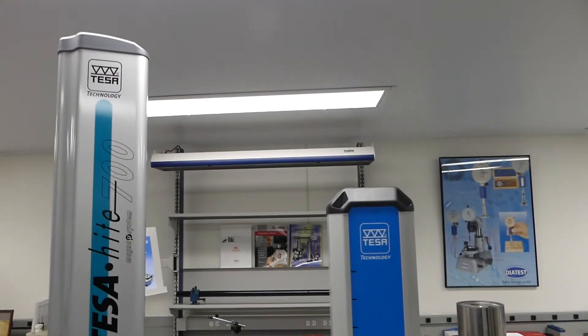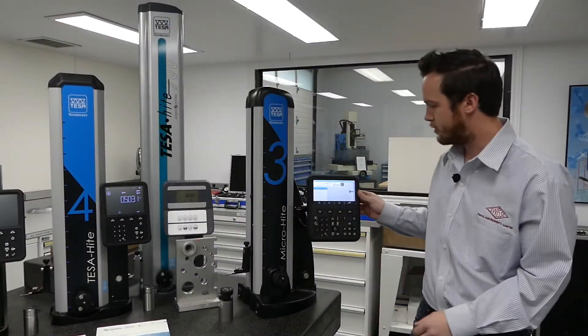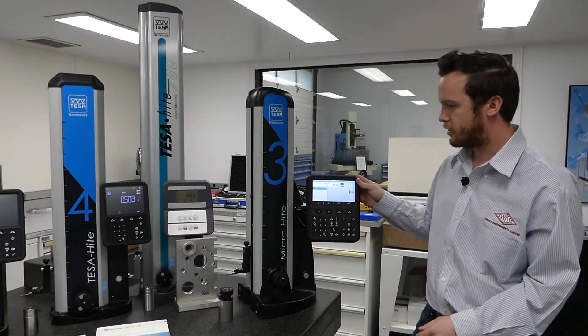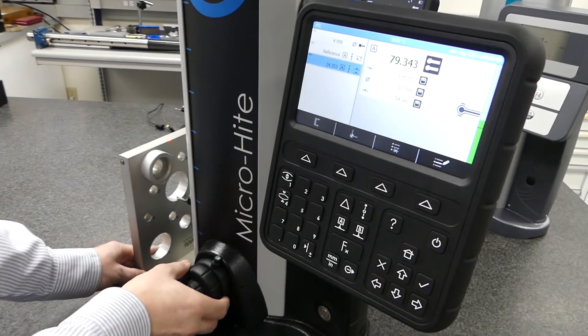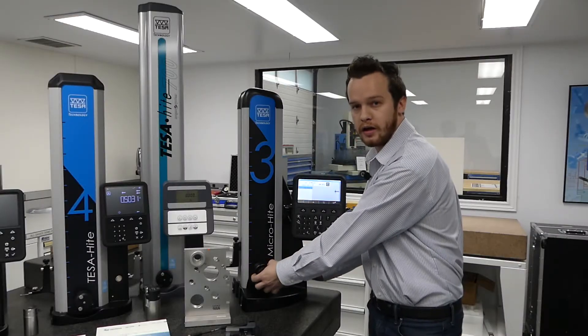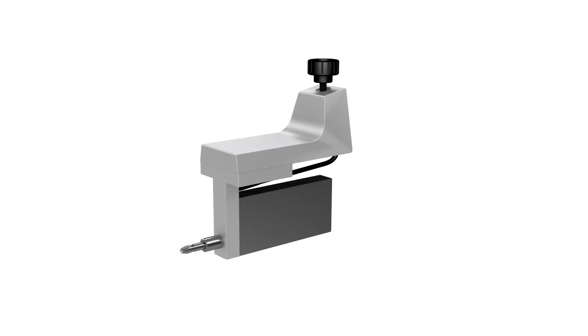There are a lot of new features in the redesigned height gauges. We have the air always being on, a flexible colored display, Bluetooth capabilities, the ability to lock the carriage, and the option to attach a perpendicularity probe to measure squareness.